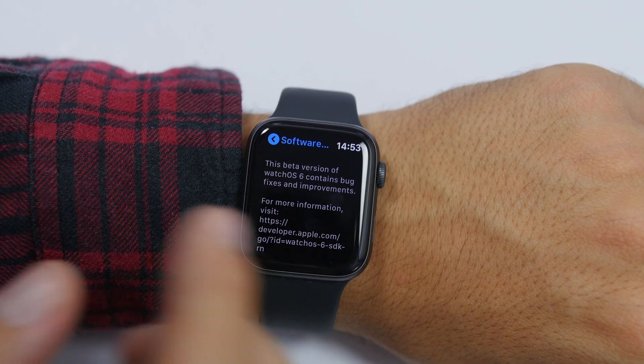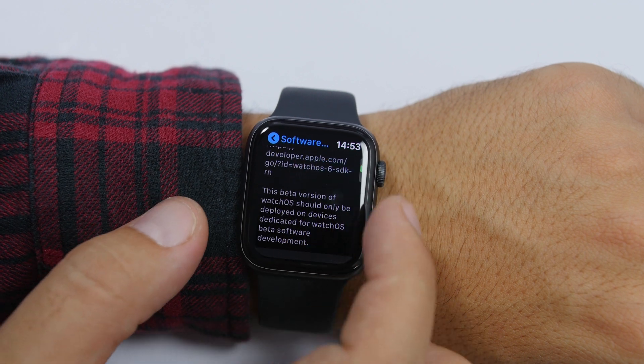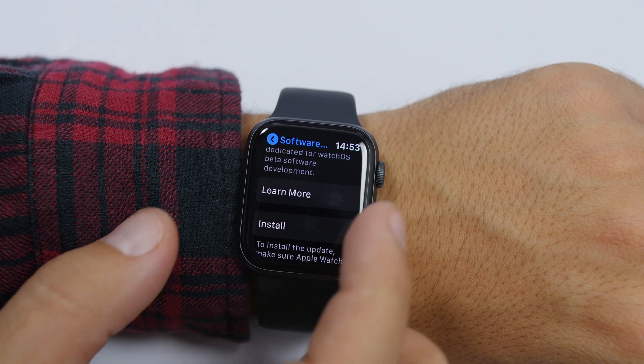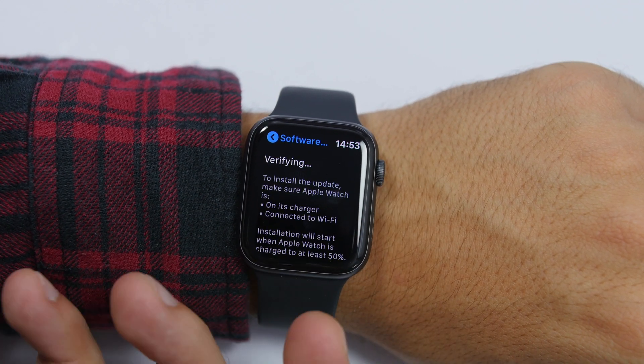Once there, scroll down and it will show you all the information regarding the new update — the improvements, the fixes, and all that. You will also see a link for more information, and lower down you can tap Learn More if you want to learn more about that update.